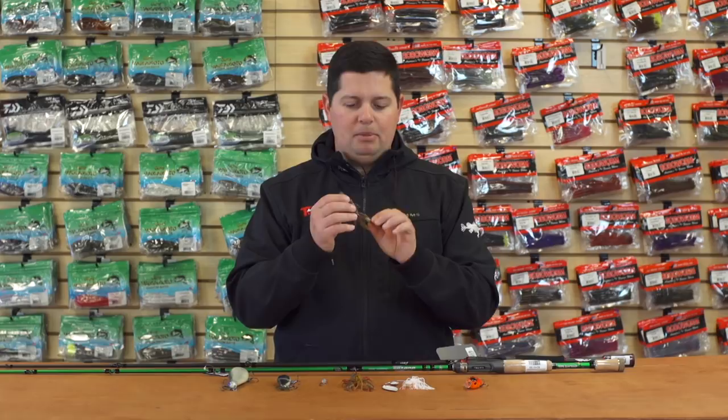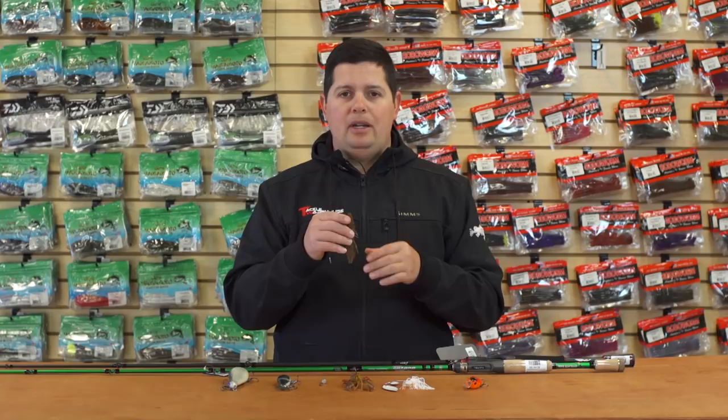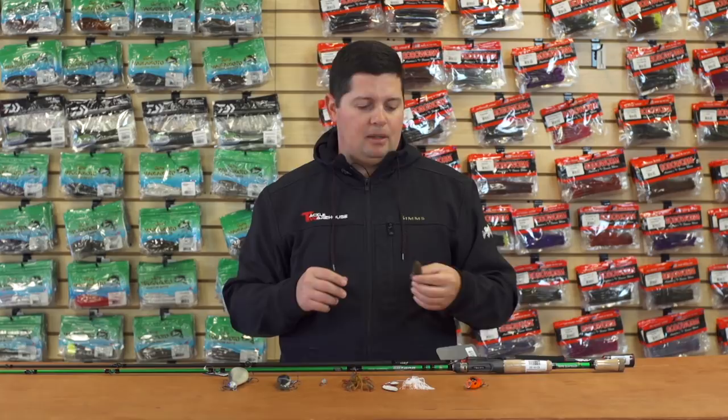With that tough plastic, you're not going to go through as many baits as you would with some of the other soft plastics on the market. They come clam-shelled in the package so they're all perfectly straight — you're not going to have any with kinks in them. If you do a lot of punching and heavy flipping, you're going to be able to catch a lot of fish on these and not tear them up as easily as some of the other soft plastic baits.